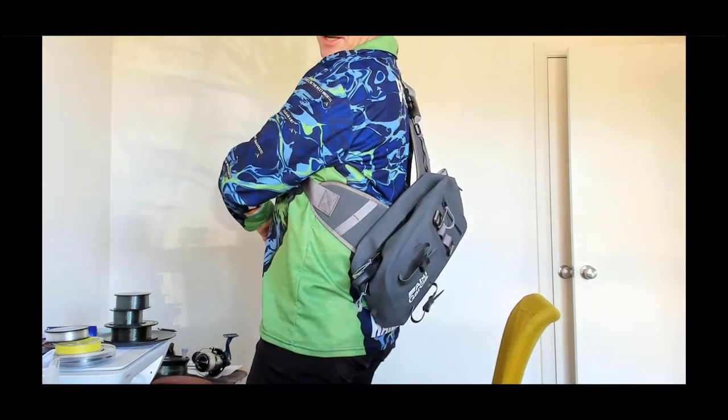So I went and bought myself this little one, which I'll show you. It sits up on my back like so - you can see how it sits. The reason I like a backpack is because it keeps your hands free. If you're skipping around rocks chasing tailor off the rocks and things like that, a backpack is really good. I'm also a big advocate of only taking the tackle and stuff that you need for that trip and leaving the rest at home.